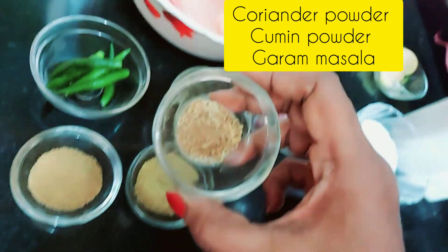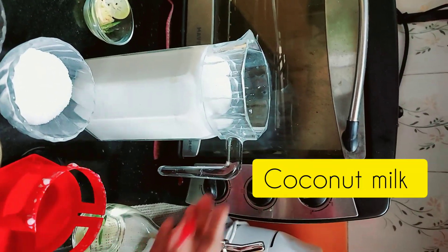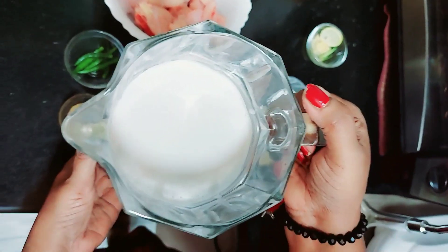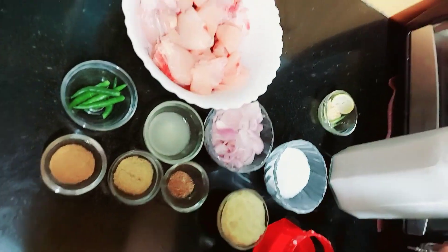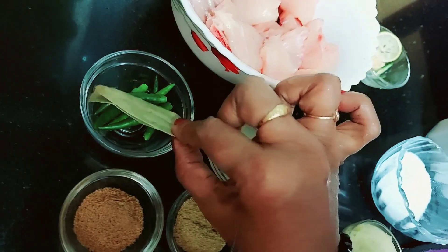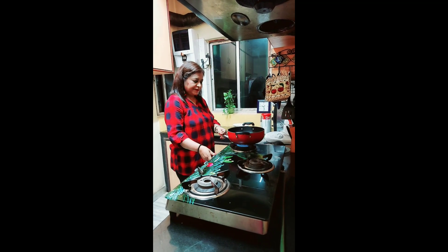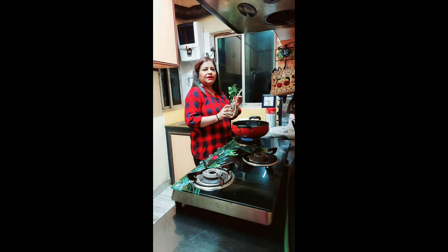And this is half a teaspoon garam masala. And very important — this is coconut milk. I have grated coconut and run it in the mixer to extract the milk. You can also buy it from the market and use it. I have also taken two bay leaves, tej patta.